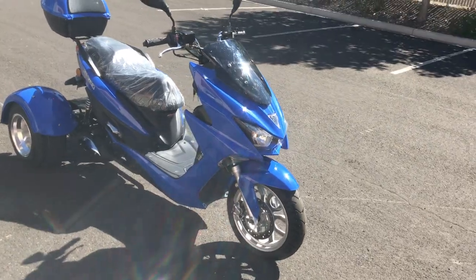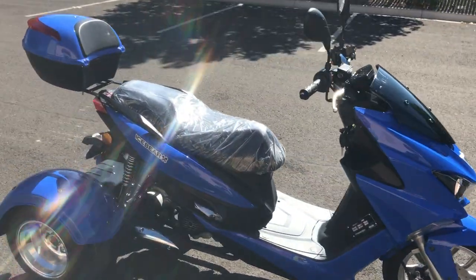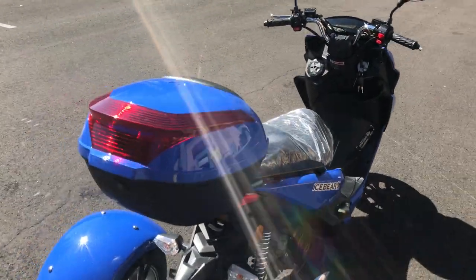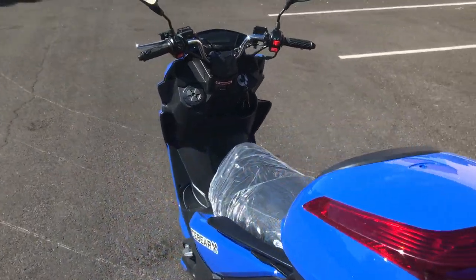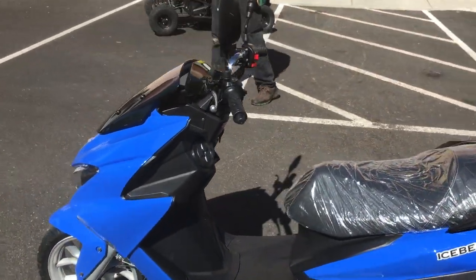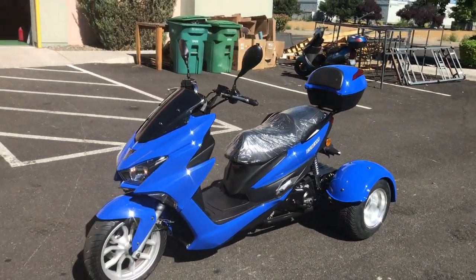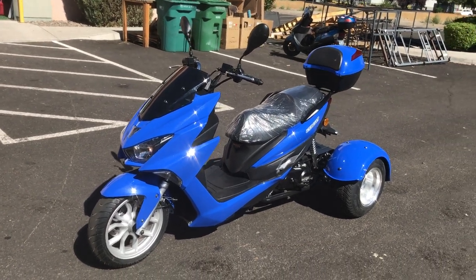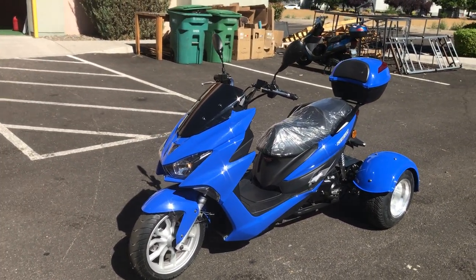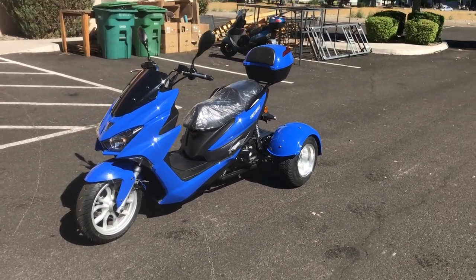I'm going to place a link below so you guys can get spec details on the Trifecta 50. If you have any questions, always call before ordering — inventory is very fluid, so call or email before placing an order. This is the Ice Bear Trifecta 50cc three-wheel trike scooter. Hope you guys are well and we'll see you soon — take care.